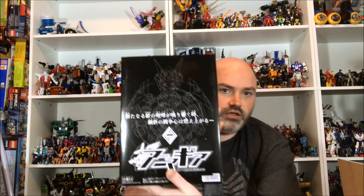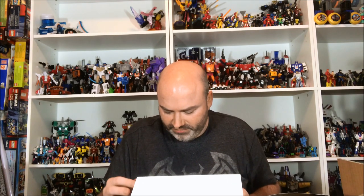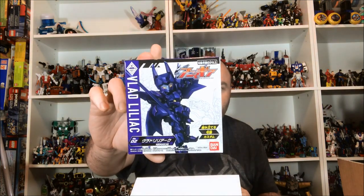Next thing in the box appears to be Anima Gear Volume 3, which is a pretty huge box — I didn't expect it to be this big. These boxes are fairly large. We get three Vlad Lilacs. I don't actually know who Vlad Lilac is, but he's pretty cool — he has a robot form and he can also change into a bat, which is neat.